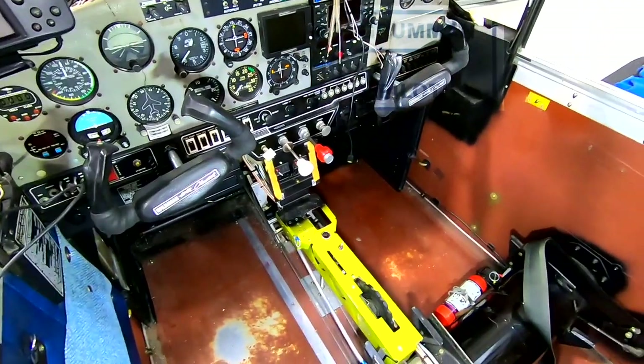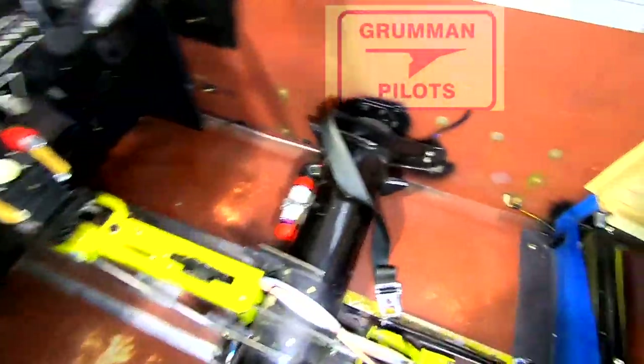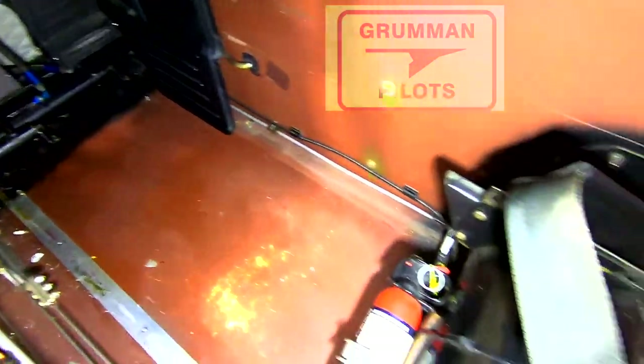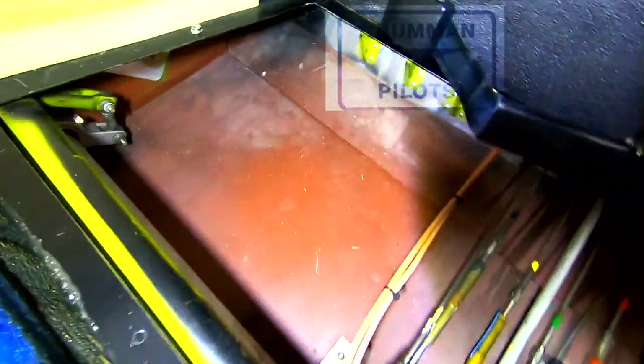Now you can see with pretty much all the interior stuff out what we're doing. We will route down from the panel, follow that brake line, come along the back, follow this line into the hellhole, run back, follow the antenna lines, and then come back in for each servo.